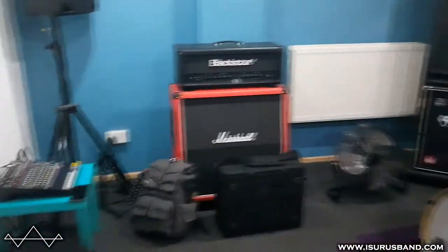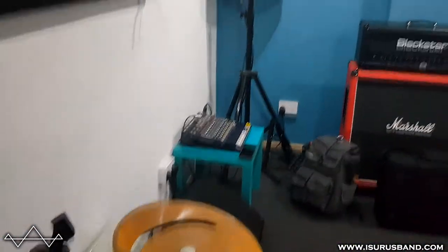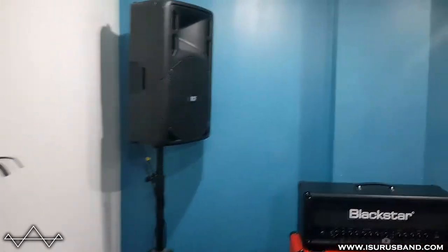We recorded some jams just on a portable field recorder, which is one mic, just to get a kind of idea of the room sound. In the future we'll probably do something a little bit more extravagant as far as recording ideas and jams while we're there. So overall it was a success, and thank you for watching this short little mini vlog of us moving in. Hopefully we'll have a lot more to share going forwards, some jams and some early ideas and the kind of writing and production of this album, so see you soon.